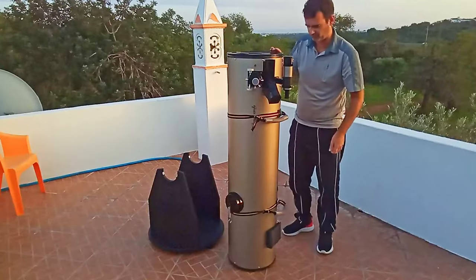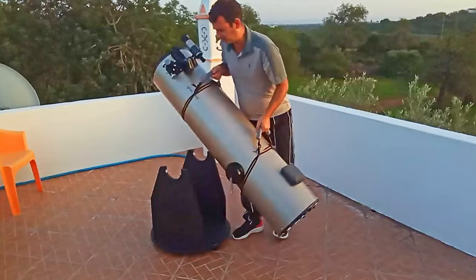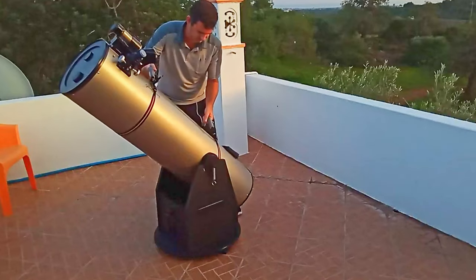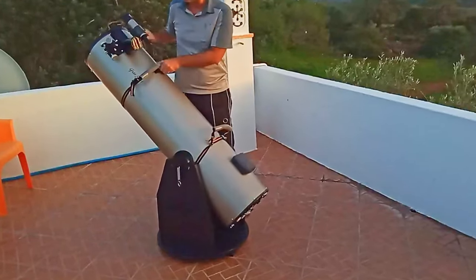Number three: use a belt. Yes, a simple belt with a buckle, as I used with my 12-inch Dobsonian. Actually, with my 12-inch I had to use two belts, and I still use them — the same belts from the beginning when I bought the 12-inch Dobsonian. So I already have proof that they work fine.